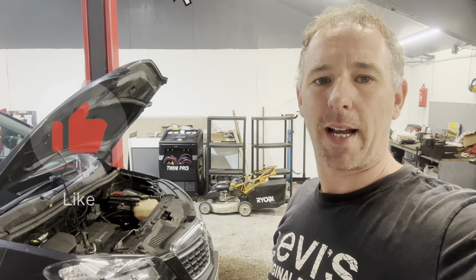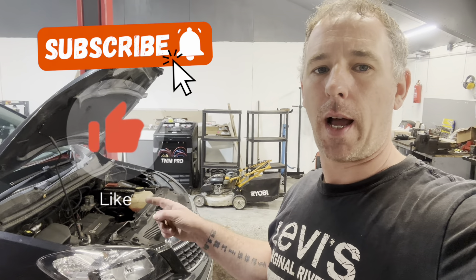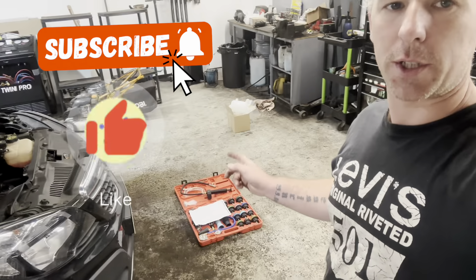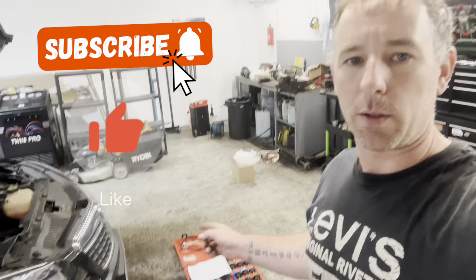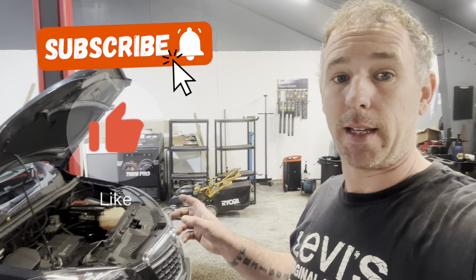Hi guys, welcome back to the channel. Today I'm going to show you the quickest and easiest way to find a coolant leak. We're going to be using a pressure tester, and I'll show you how to get it on, how it works, and we're going to see the leak.